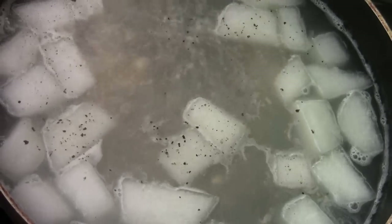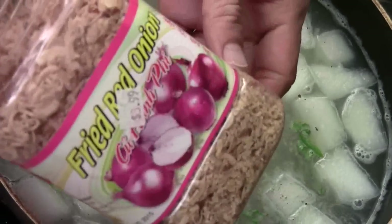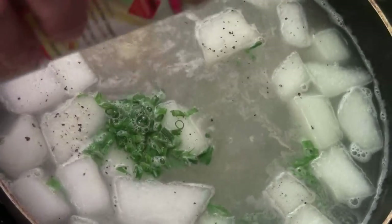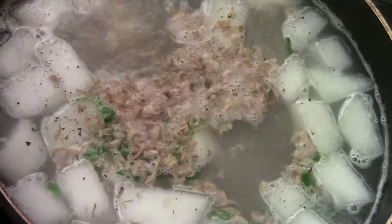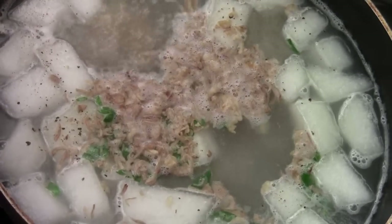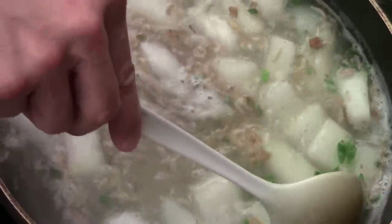Add green onion, and then the fried red onion — gives it a really nice flavor. It's going to be so delicious. Easy to make at home. It's a very healthy soup to have for the family.